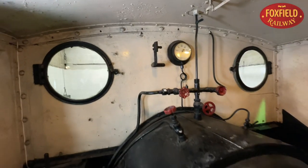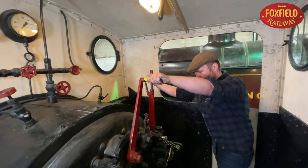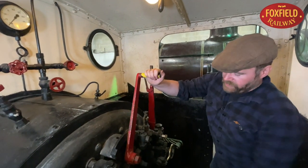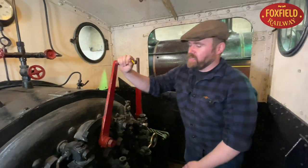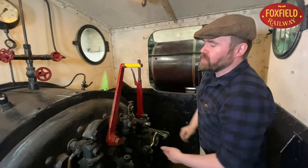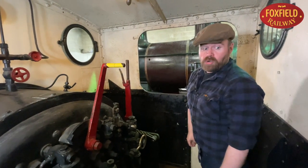The driver stands on this side of the footplate and his controls are within easy reach. This red lever here is called the regulator — it's like the accelerator in a car. Opening it away from me lets steam from the boiler into the cylinders, and that makes it go faster or slower.